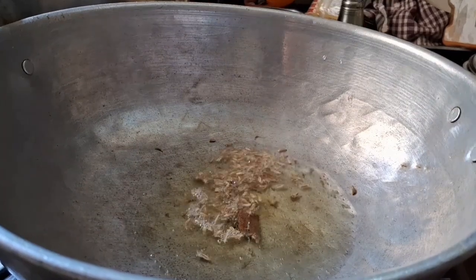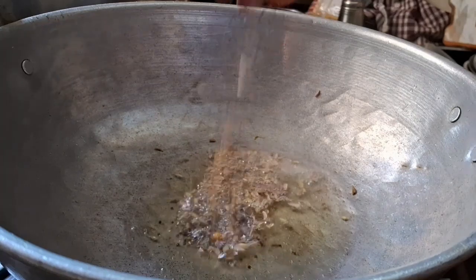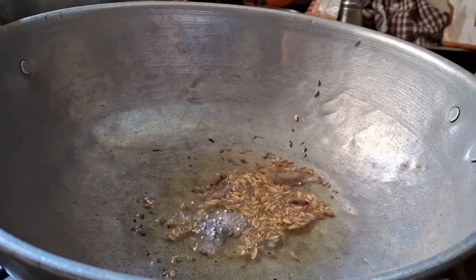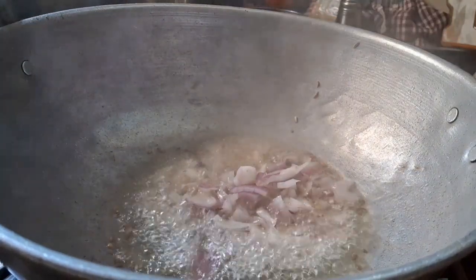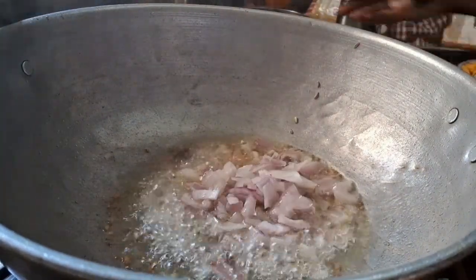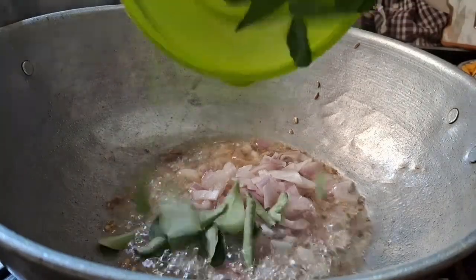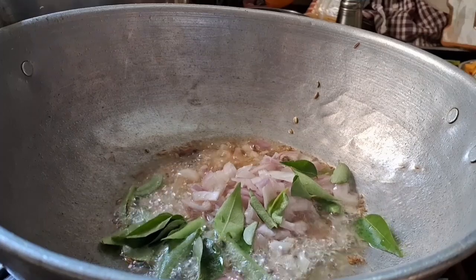I'm going to get the milk and pepper. We will have the sauce until the sauce is cooked. It's good stuff.